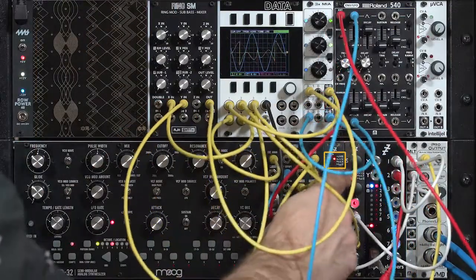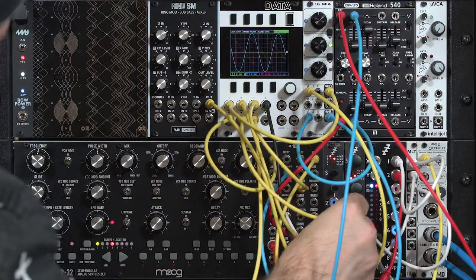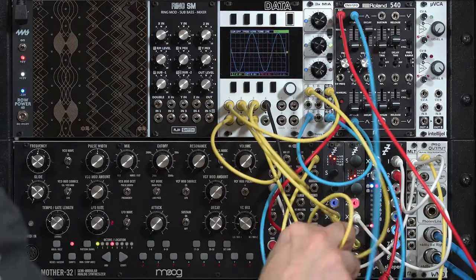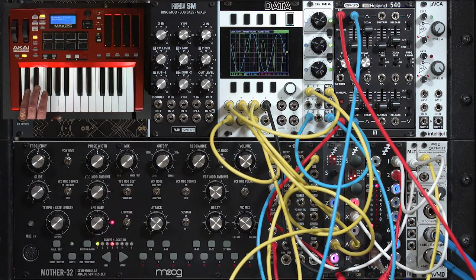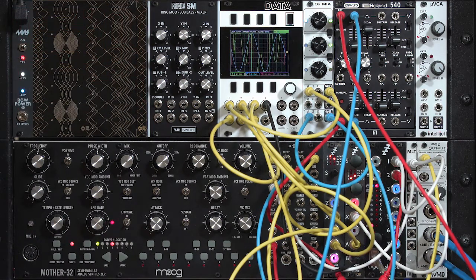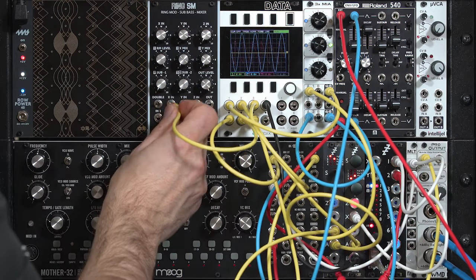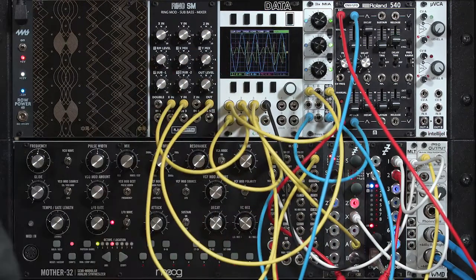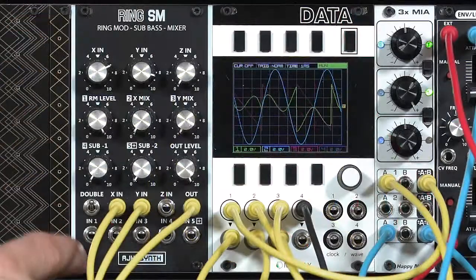I'm going to use mode 1B on my spare disting here. Plug in the X and Y inputs quite literally into the X and Y inputs on my disting, and then take the output from the A output, the normal output. A little tight down here, but there we go. Hear what a different spectrum that has to it where it's a bit buzzier? Compared to the analog circuitry inside the ring SM — not quite as in your face, so that's another very different type of sound modifier.